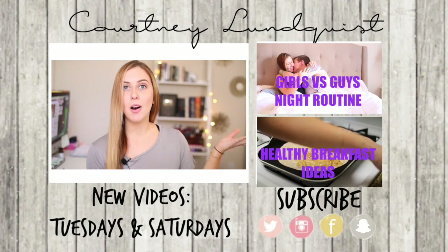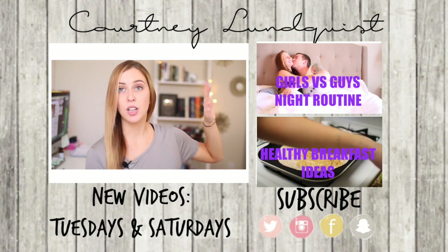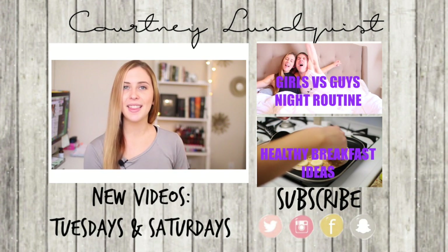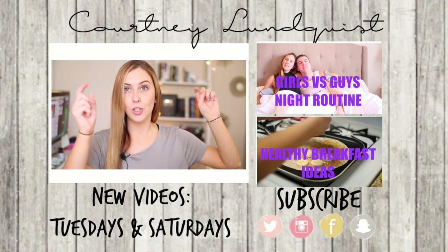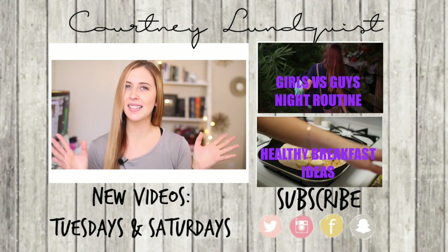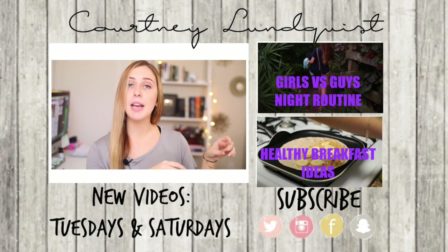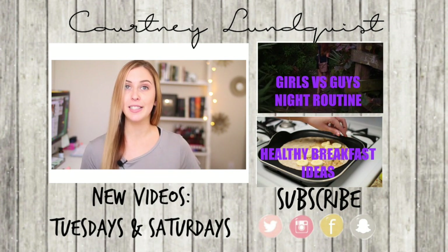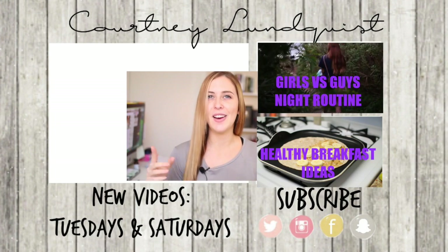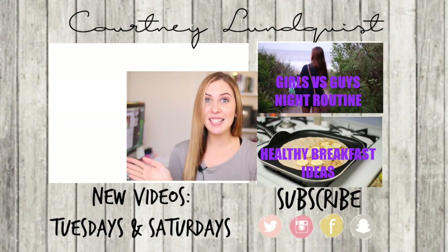Alright guys, I hope you enjoyed this DIY and tips video! Let me know your favorite tip for growing out your hair in the comments down below so we can all share together. If you missed any of my last videos, you can click them over here — I had a bunch of fun stuff going on. If you want to stay up to date, click the subscribe button. I post new videos every Tuesday and Saturday. Thank you so much for watching, and don't forget to send me before and after pictures if you try this out — I would love to see them. See you guys next time!